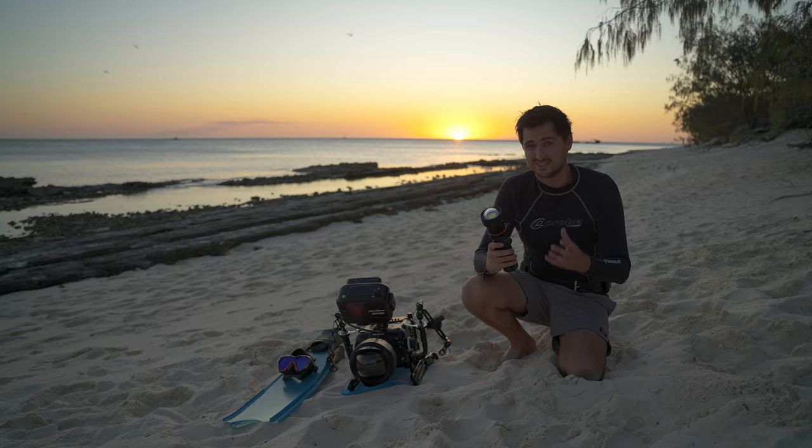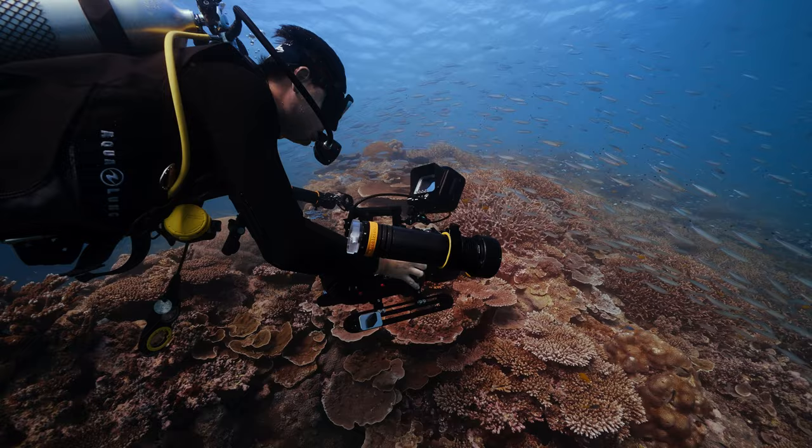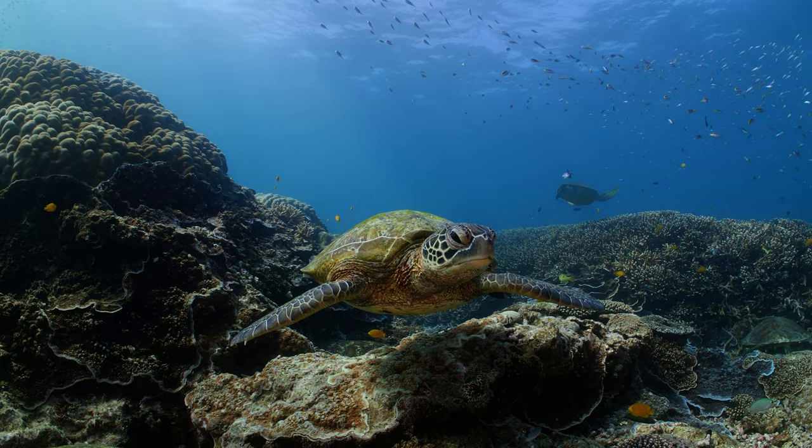For those who've followed my channel, you'll know that when it comes to video lights there are four main things I believe are most important. The first is the colour rendition index — a measurement of the quality of light. The second is the lumen count and that the light is bright enough. The third is battery life, and the fourth, as with everything underwater, is the price.